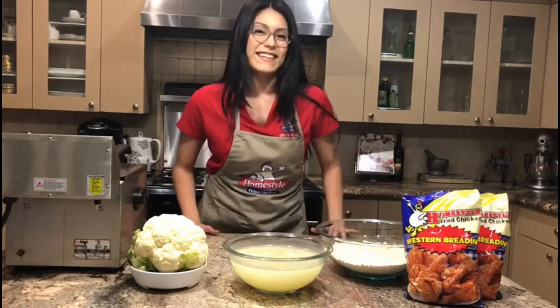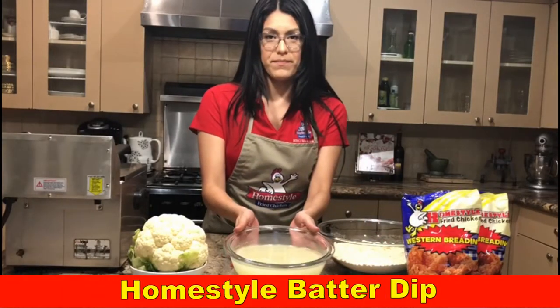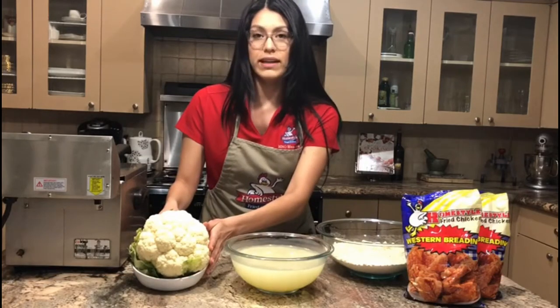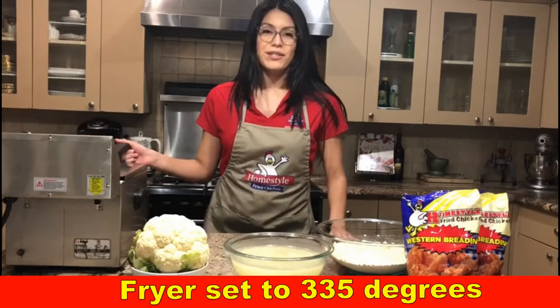We are going to need Homestyle Western breading, Homestyle batter dip, and one fresh cauliflower which we will be separating into bite-sized pieces. The fryer will be set to 335 degrees.